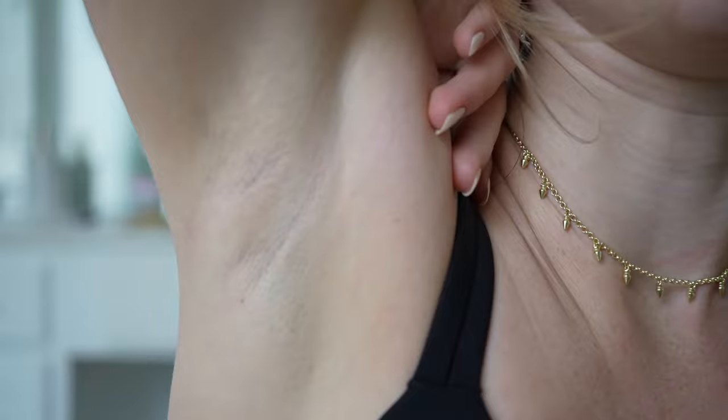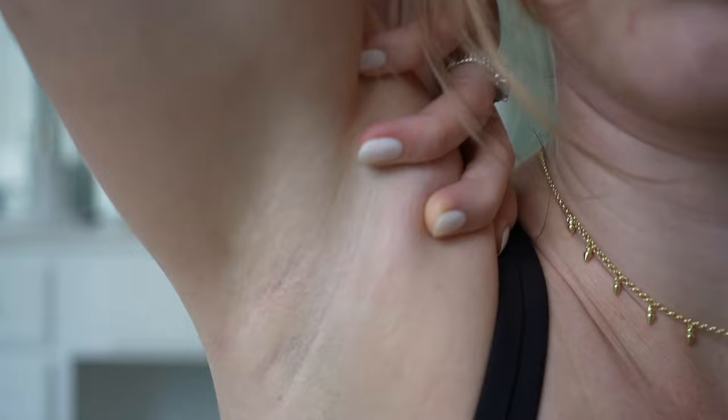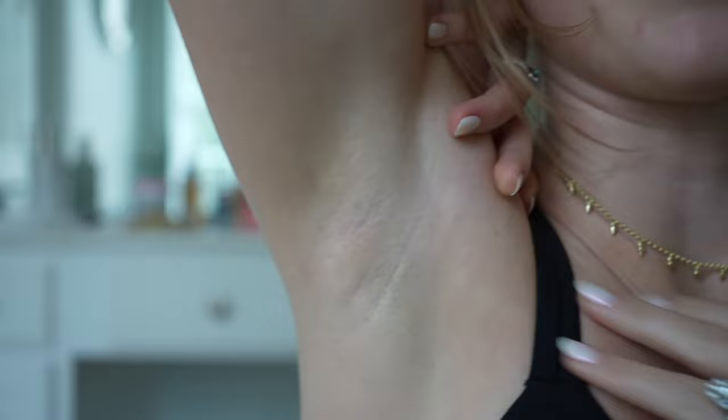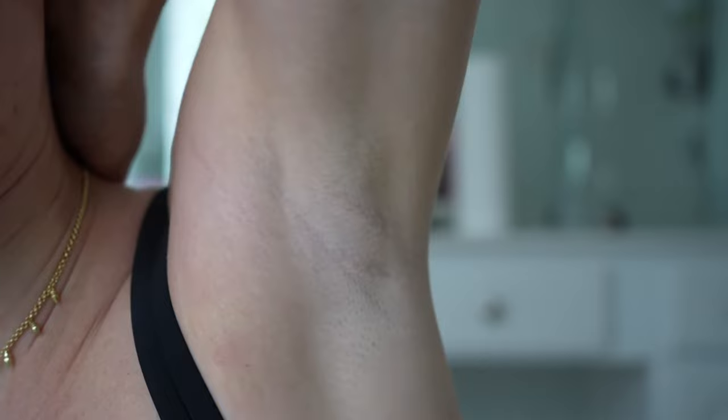The last time I shaved my armpits was eight days ago and I haven't done anything to them since. This is what it looks like — there are a few light, light hairs, but not a lot. They're super, super soft and very, very thin — it's like peach fuzz, but I don't have that pore look where you can see dark pores. This is the other one — super light over there, but no pore bumps, just completely smooth. It has been so amazing that I don't have to worry about shaving my armpits anymore.